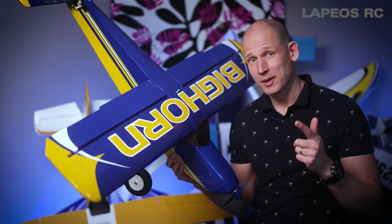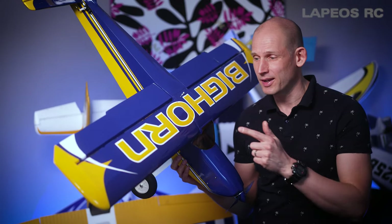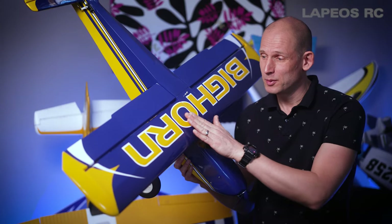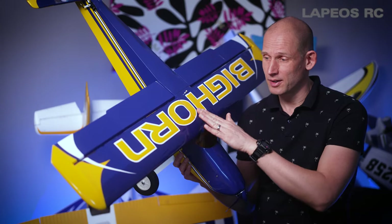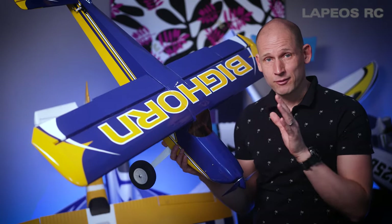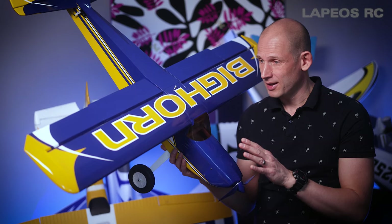This OMP Bighorn has to be my most beautiful RC airplane. I really dig this shiny blue finish with the yellow letters on it — I think it's just a fantastic looking RC airplane.